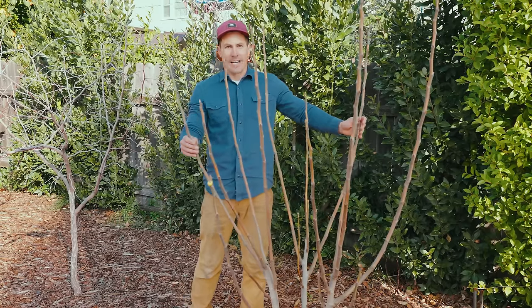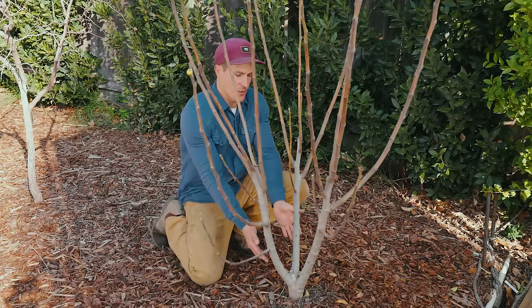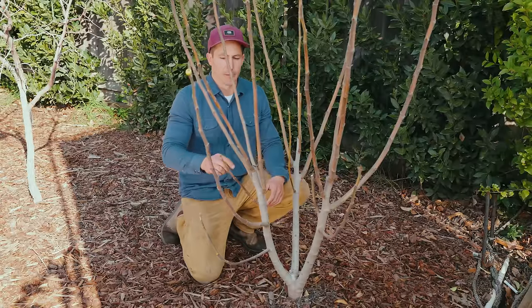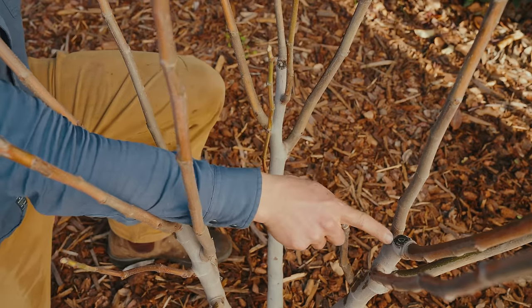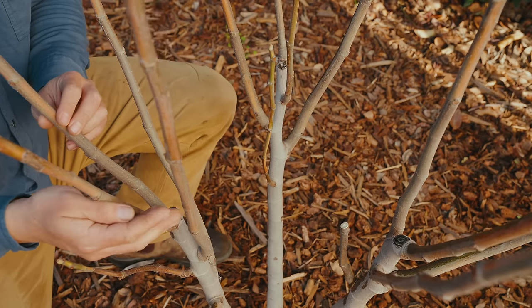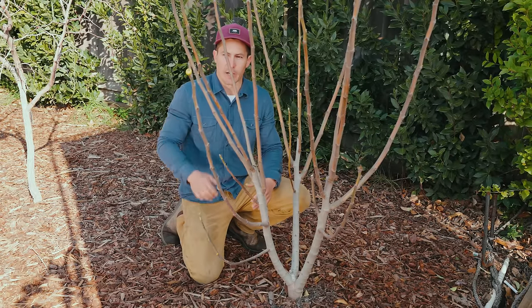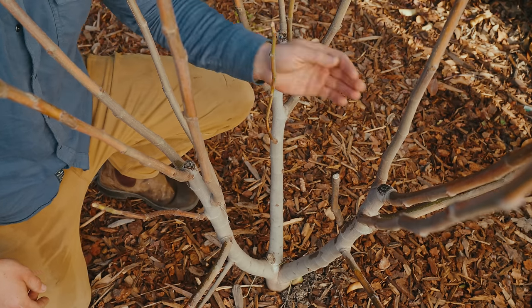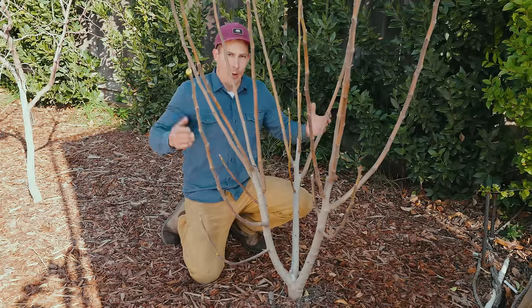Two years ago, I planted this tiger stripe fig tree, and when I did, I pruned it right here, which encouraged outward branching. Then last year, I came back and pruned it to outward facing buds here, here, and here, which continued that outward growth to maintain the open center of this tree. So today I'll do the same thing, further up the branches, pruning to outward facing buds and removing any branches growing in the center to maintain the open center and continue to encourage outward growth.